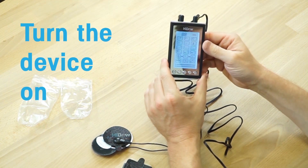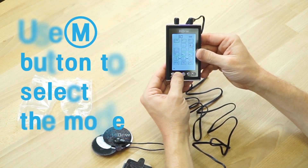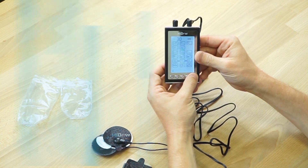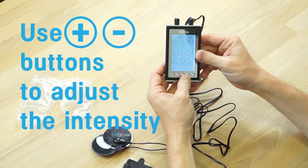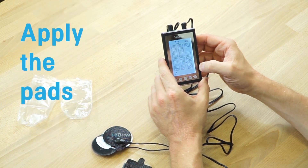Turn the device on, use the M button to select your desired mode, and the plus and minus buttons to increase and decrease intensity. Apply the pads where you want, relax and enjoy.